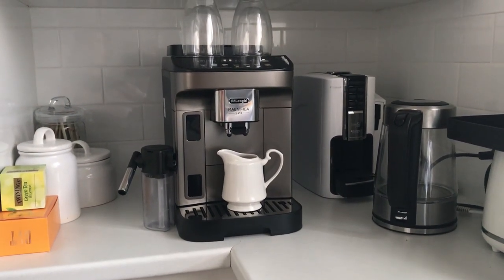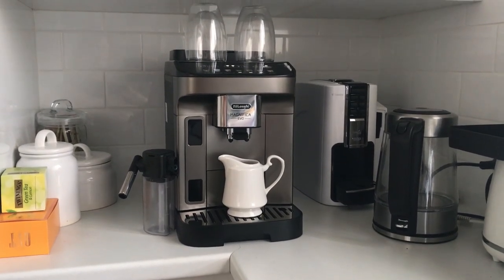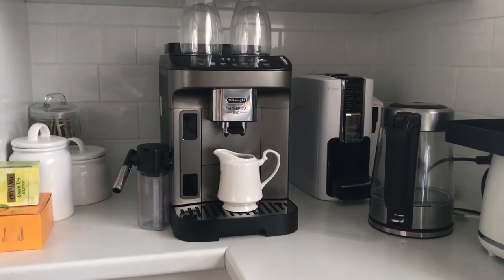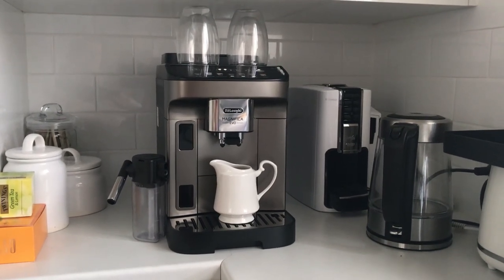I've had it a few days now and I absolutely love it. It creates great coffee. I'm a cappuccino drinker and it creates great cappuccinos. I got the one with the milk carafe that froths its own milk. I rate it four out of five stars.